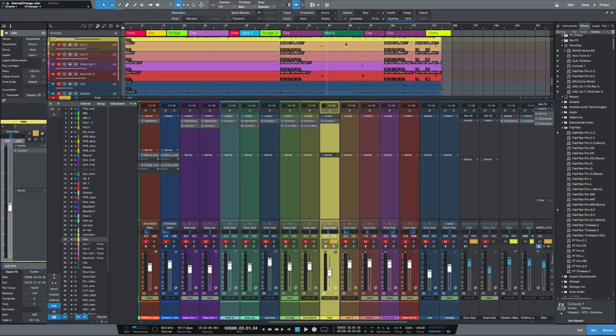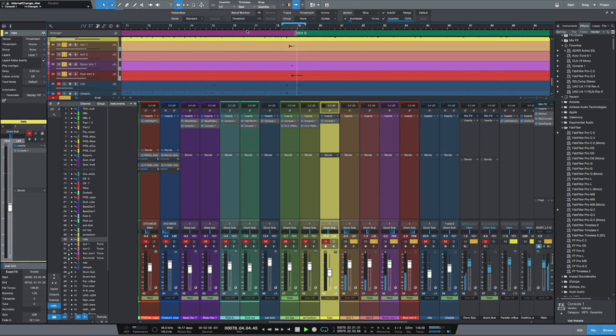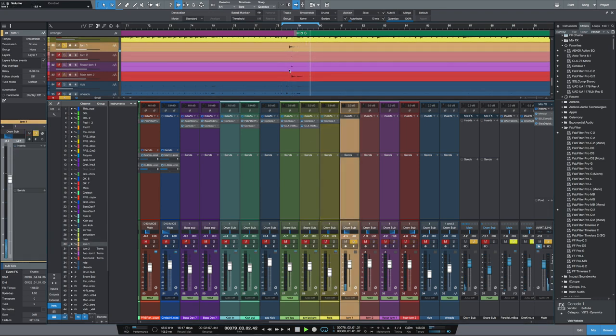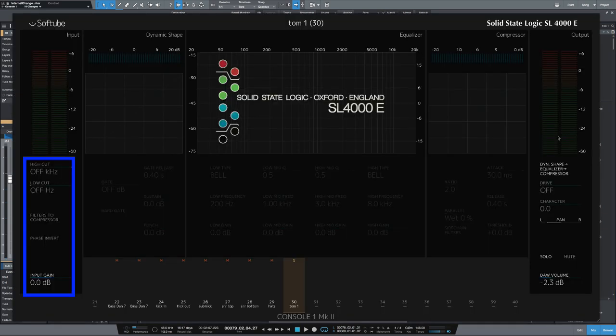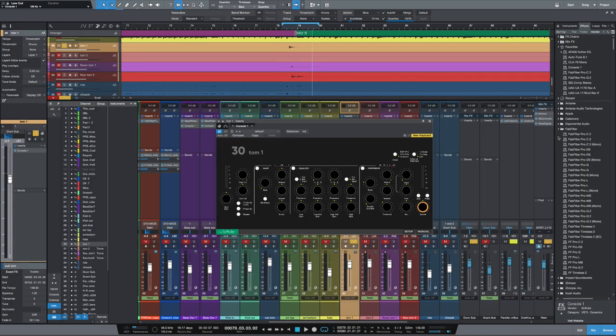Let's have a look at the toms. The toms only appear at certain points in fills in the song, so let's loop this section and highlight the toms. With toms there's a lot of low-end information. Because we're going to be parallel compressing later and adding these toms to the drum sub, we want to get rid of some of that low-end information — otherwise the compressor is just going to flatline. Let's increase the loop point and start with tom one. Again, let's load in Console 1 and get rid of some of that low end.